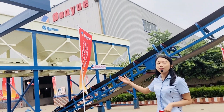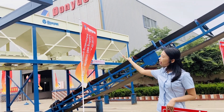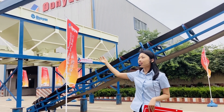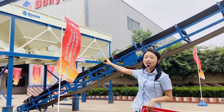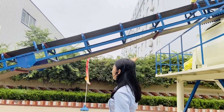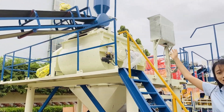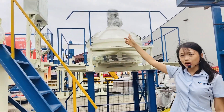Now let's start from the batching part. You can see the three hopper batching machine — it has three hoppers. On the underside is a belt conveyor, which conveys the material to the mixer. You can see there is a mixer over there, and on top is a cement silo and cement scale.